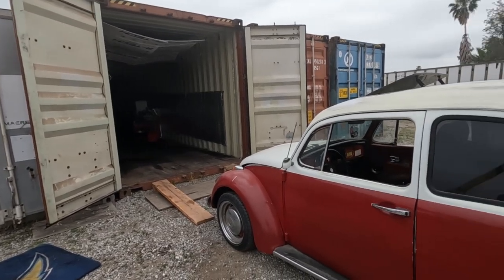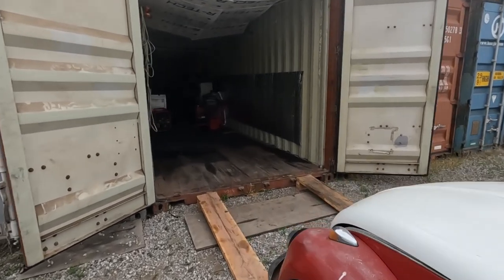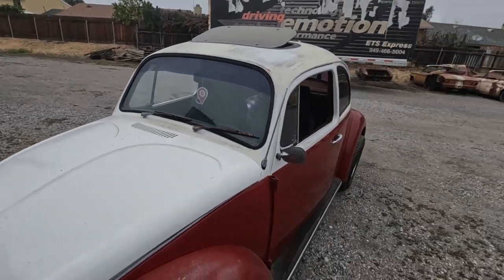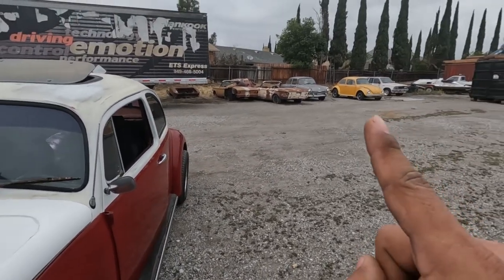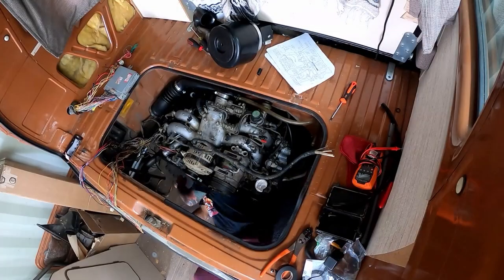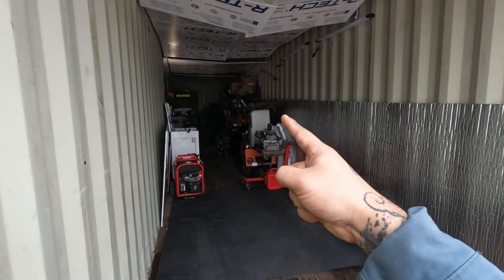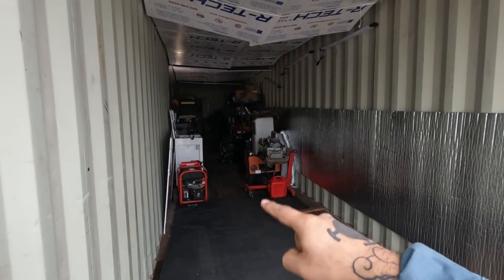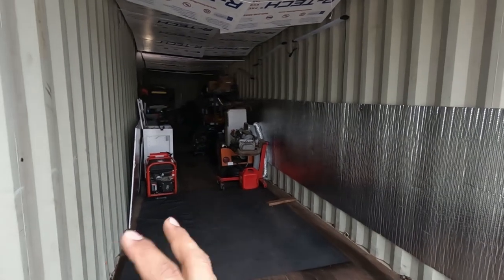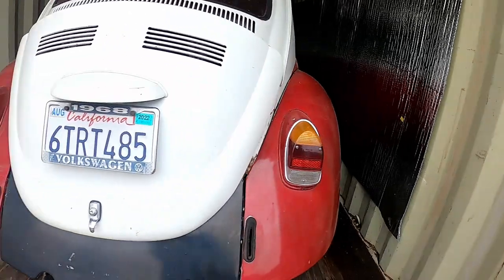This is where the magic happens. There's a 40-foot storage container where I work on all the Volkswagens. I'm going to work on the MR2s eventually — I did a Vanagon in here as well, and swapped it to a Subaru. It's pretty much 40 feet in length, about nine feet tall, and about seven and a half feet wall to wall. I'll show you how the beetle fits in here.